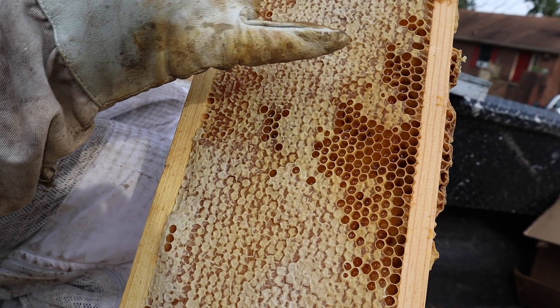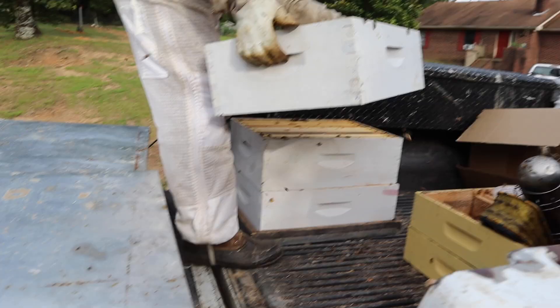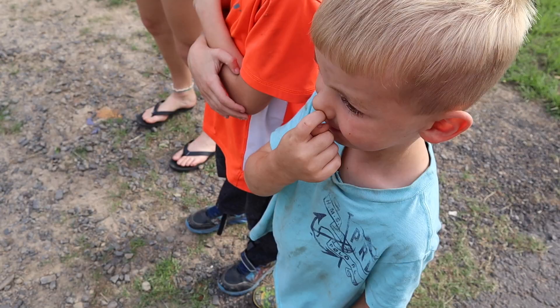So that pollen will be different colors depending on the pollen sources they find. They'll take it and mix it in with honey, and they create what you call bee bread. And they'll feed that to their babies.